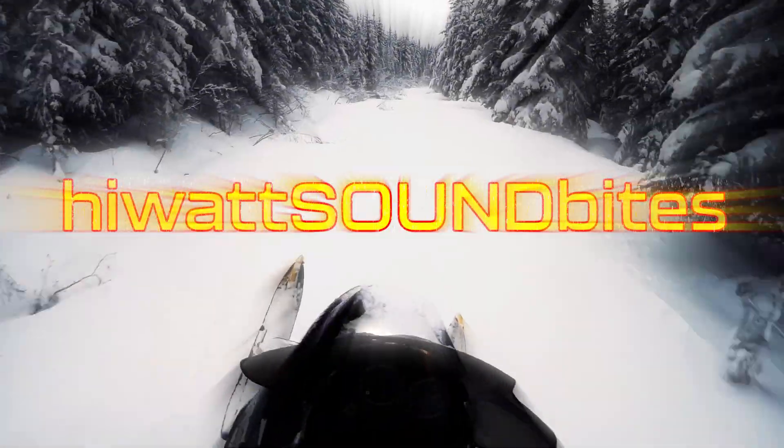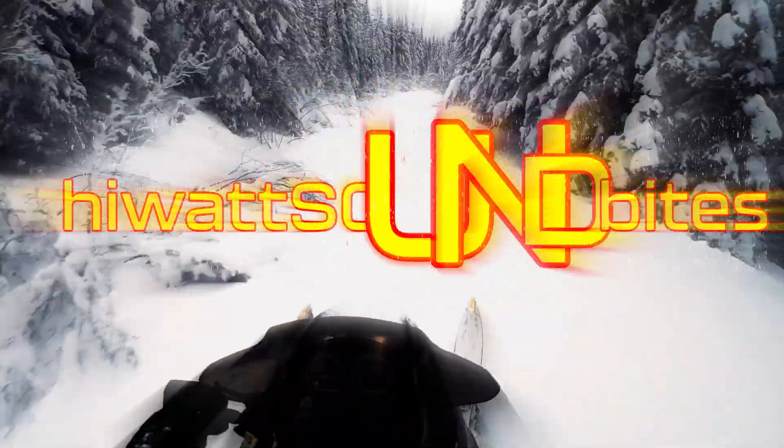On today's HiWat Soundbite, we're tossing the rulebook and making your sounds pop in the mix. I am ever excited about today's session — totally inspired by an awesome comment and question left by Robin.